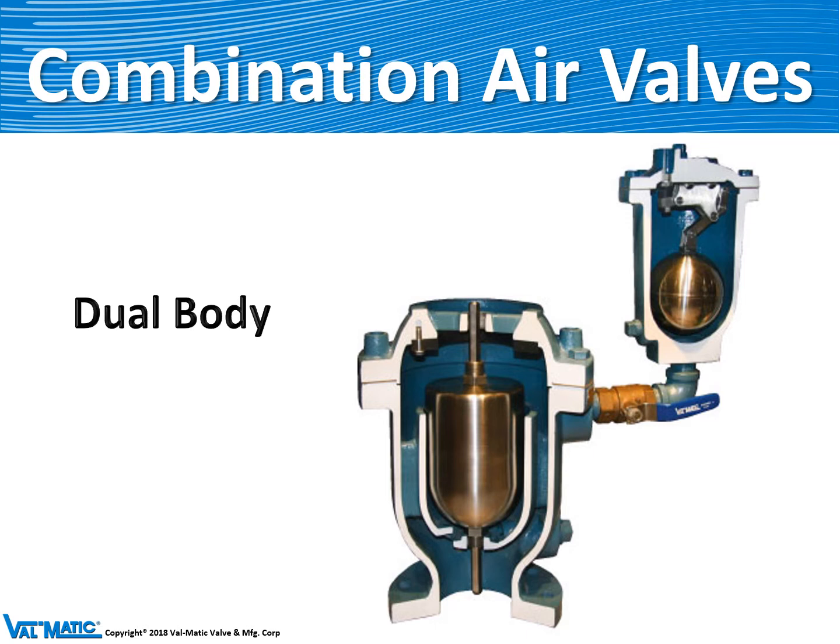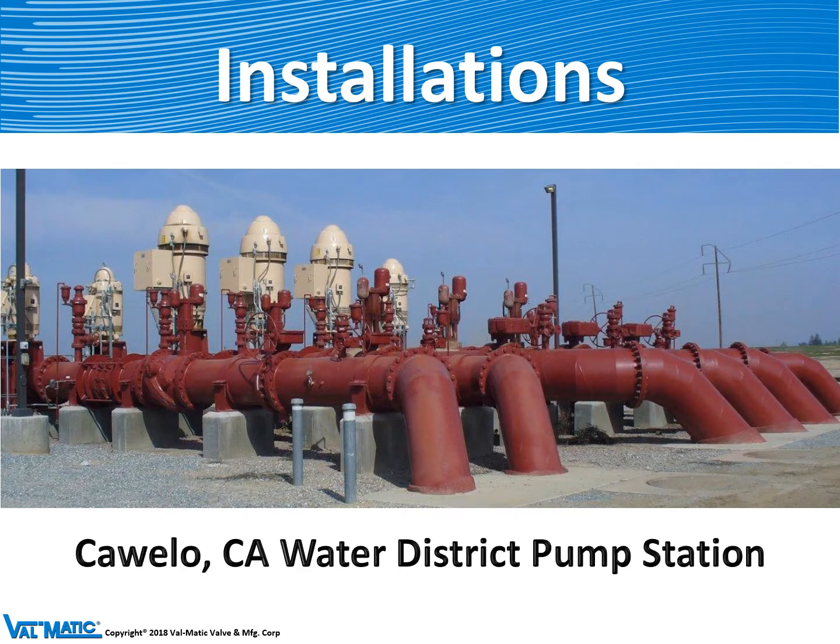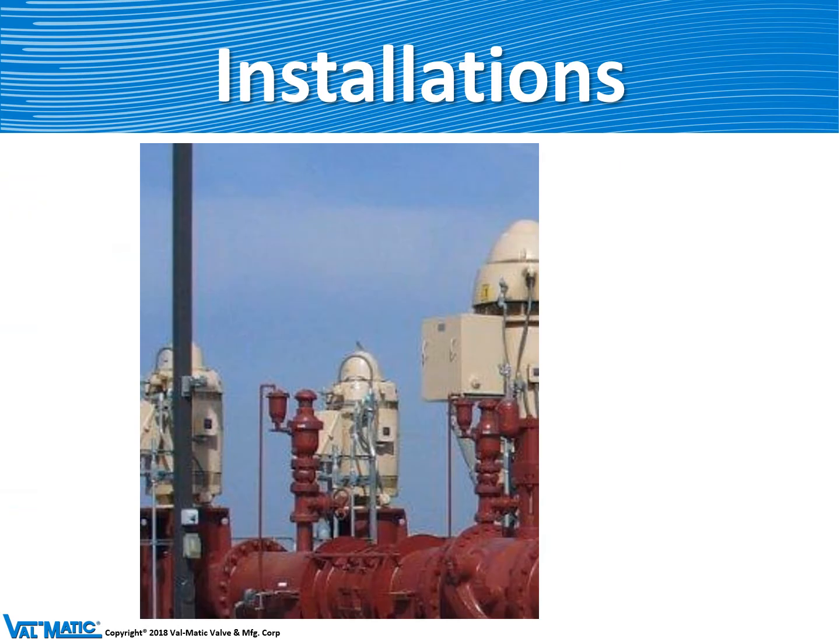This valve is very versatile for the customer because he can size the air vacuum valve between 1 inch and 20 inch independently of the air release valve. Here's an example of some air valves mounted on the discharge of pumps. We can see that next to the pump there is an air vacuum valve and piped off of it is a Model 38 air release valve.